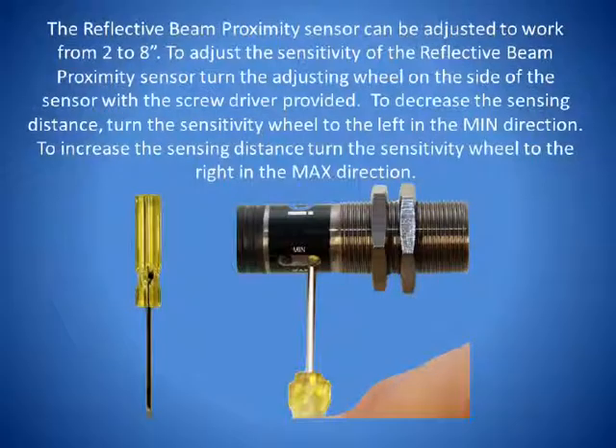The reflective beam proximity sensor can be adjusted to work from 2 to 8 inches. To adjust the sensitivity on the sensor, turn the adjusting wheel on the side of the sensor with the screwdriver provided. To decrease the sensitivity so that the sensing distance from the target area is smaller, turn the adjusting wheel to the left in the minimum direction. To increase the sensitivity so that the distance from the target area is larger, turn the adjusting wheel to the right in the maximum direction.